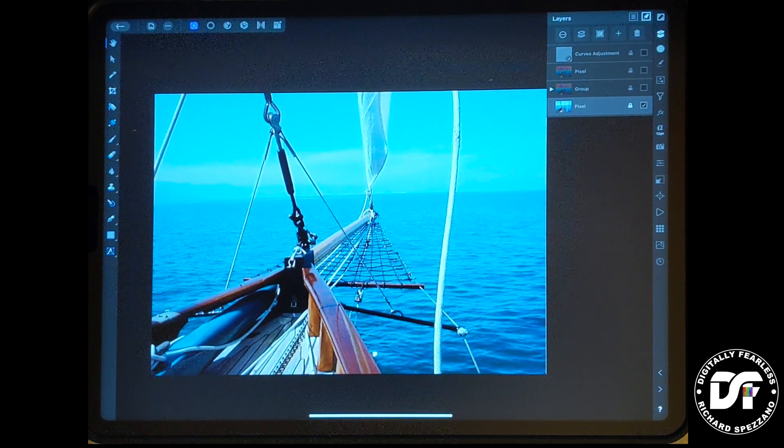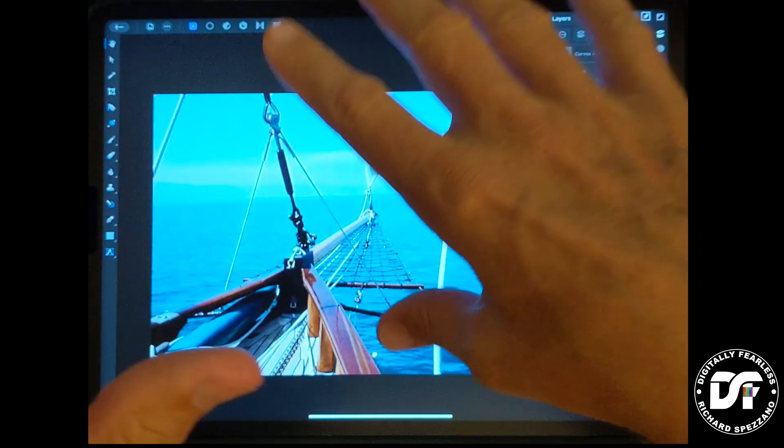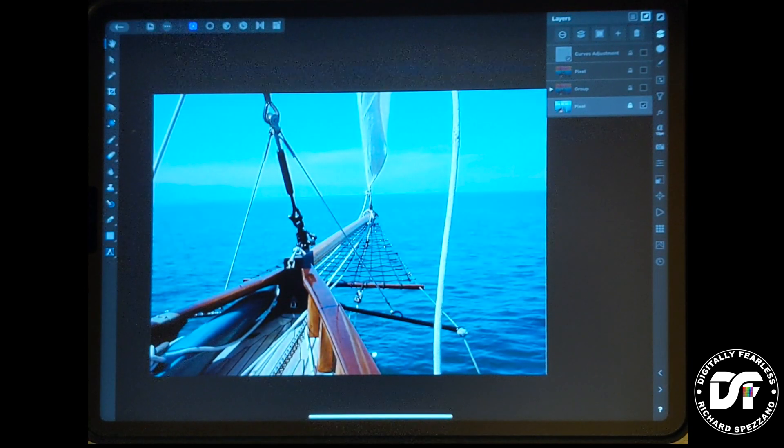Hi, Rich Spisano here from Digitally Feelers, and this is my first iPad video. I usually do desktop videos, and I've never even used an iPad before, so this is kind of interesting. I'm going to see how this goes. I'm even trying to figure out if my recording is okay — I have an overhead with my phone, believe it or not.